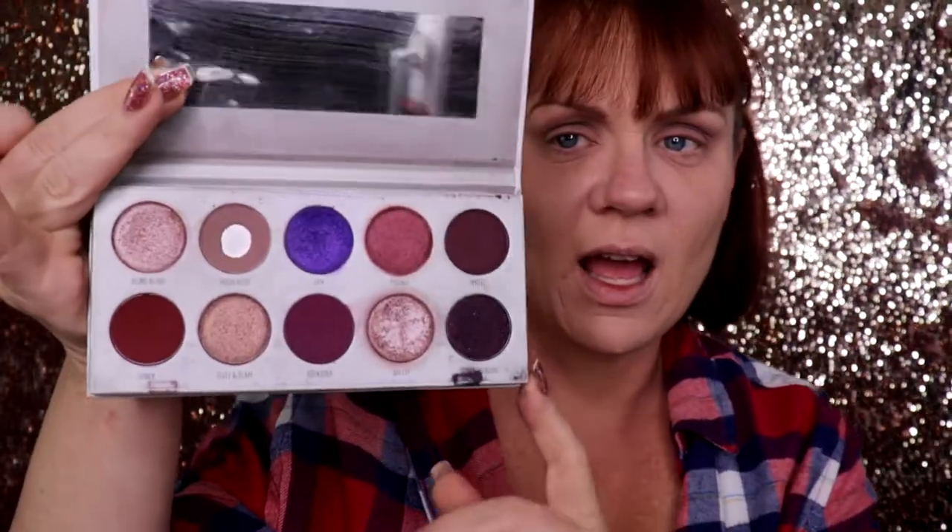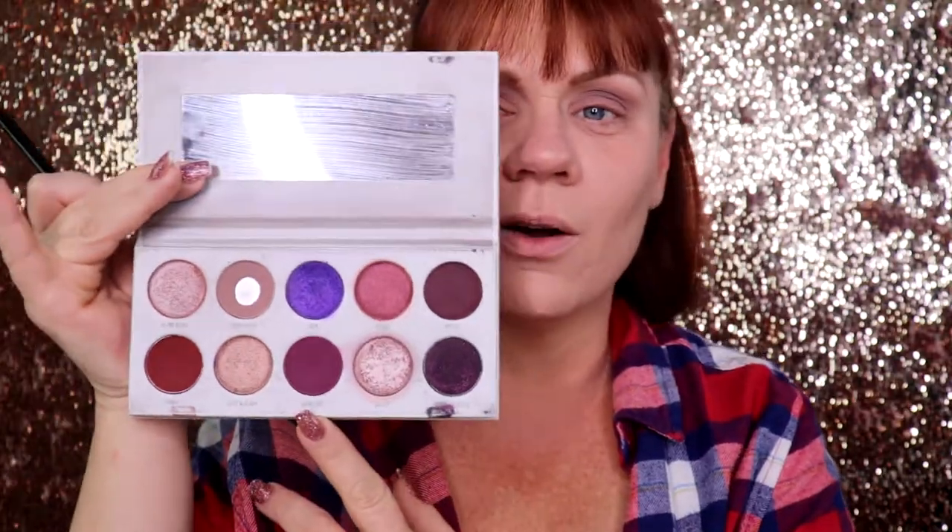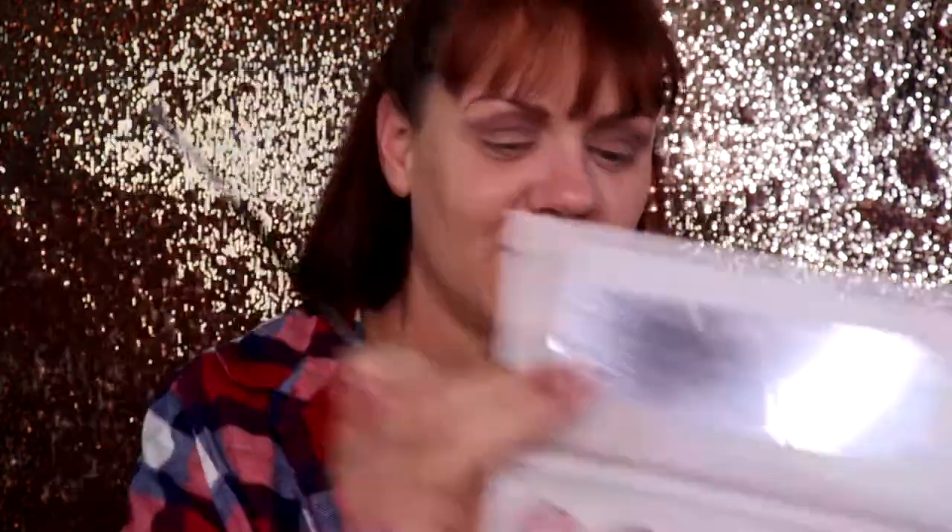Now I'm going in with the Morphe M453 and the shade Rockstar. It will go in the crease, but like I said earlier it might make its way down to the lid — and that is okay. This might look like a hot mess but I will get it together like I always do.